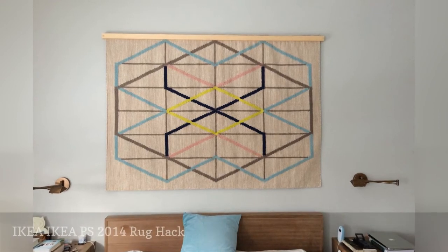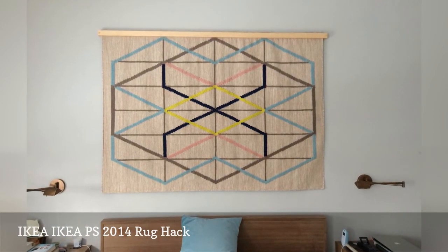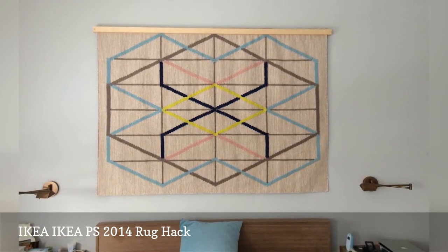Anna Dorbik thought her IKEA PS 2014 rug was too lovely to walk on, so she decided to turn it into a wall tapestry. You'll find her tutorial at IKEA Hackers.